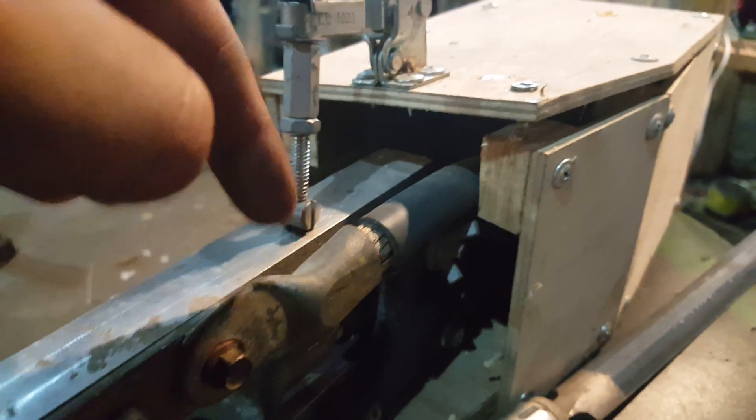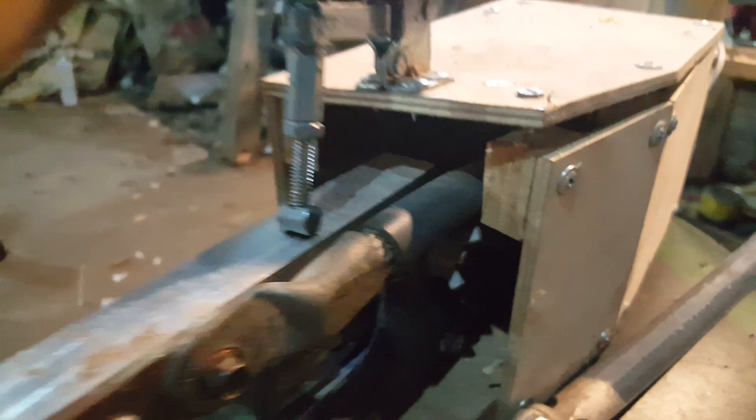Anyways, this clamp puts pressure on everything, and the wooden box flexes slightly to push more pressure down. And that's what failed—that little plywood chunk there.